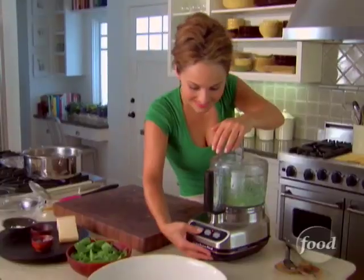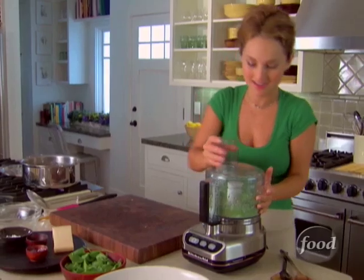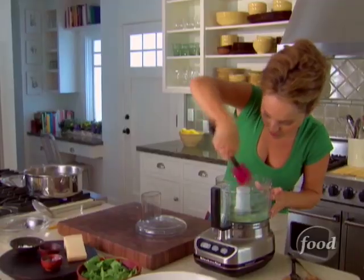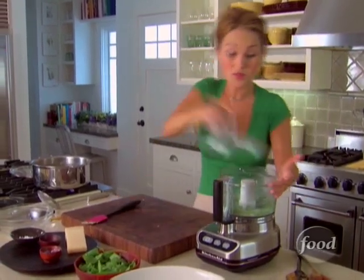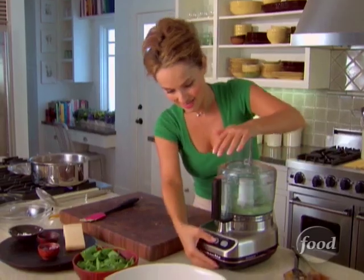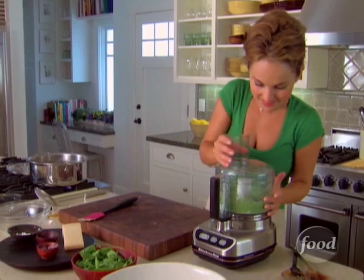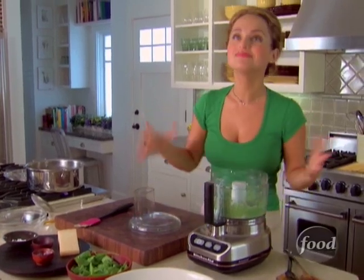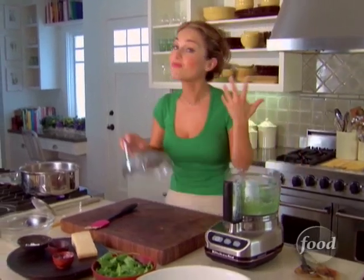Smooth and creamy — a green, smooth and creamy sauce. Not only does it taste great, it looks great. I'm going to make sure there are no garlic chunks, so it's very well mixed, and we'll pulse it one more time. That's it. I can smell the goat cheese, the cream cheese, and the garlic — super potent, lots of flavor.